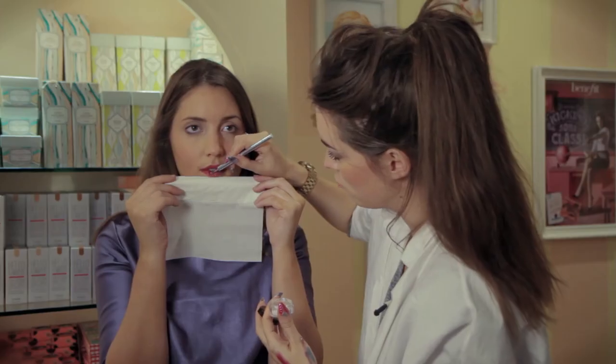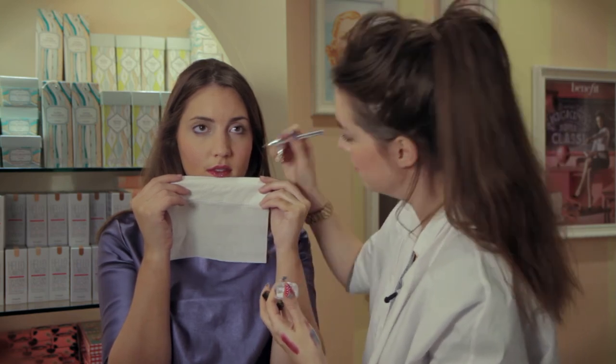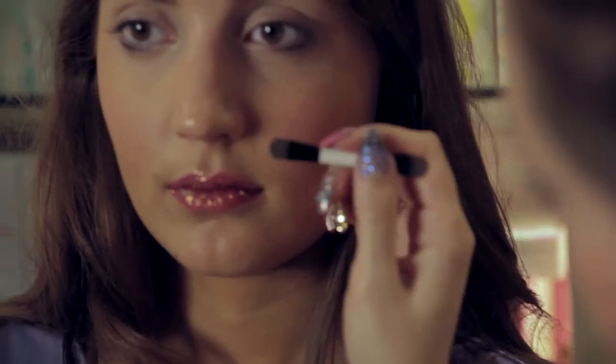Now you can just do it into the center of the lip, or you can do what I am going to do and cover the whole lip. It is Christmas after all. So we have added the glitter, and now to define the lips a little bit more, I am just going to use a tiny bit of concealer just around the cupid's bow.